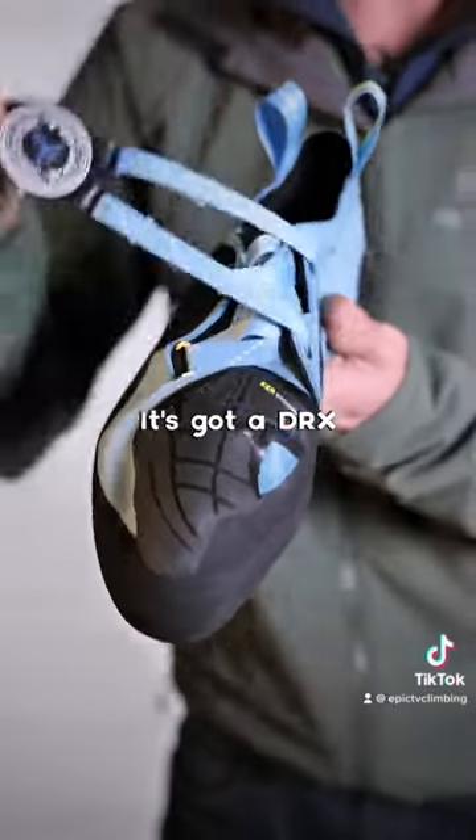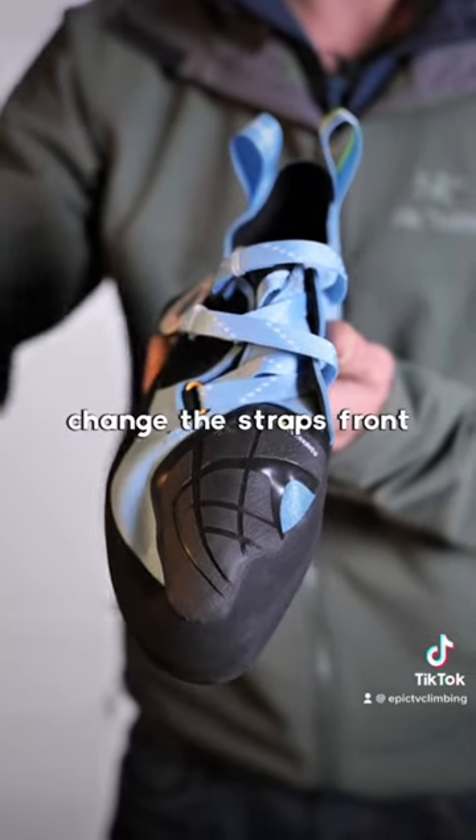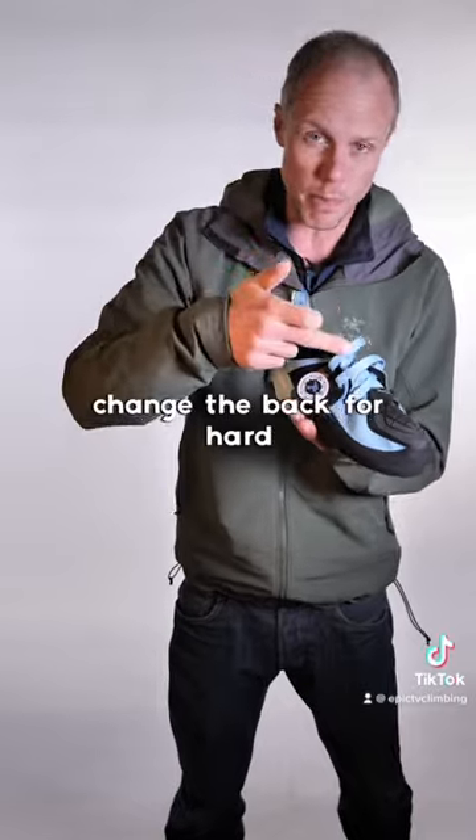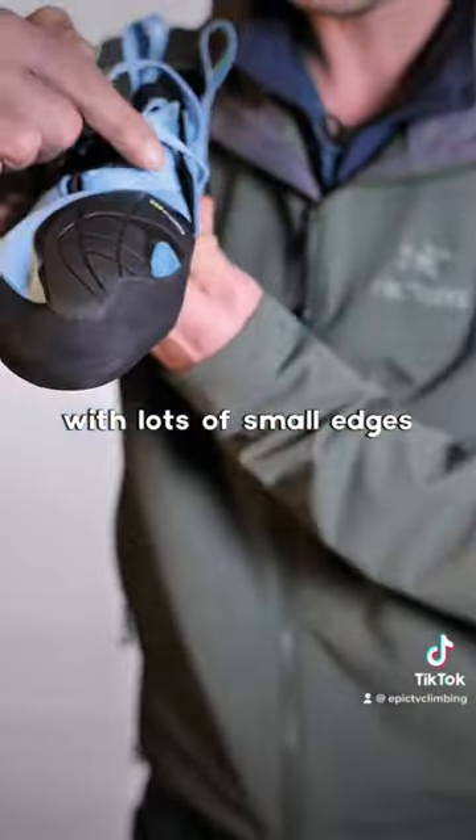It's got a Draxtor lacing system on the front and you can individually change the straps front and back — for example, change the back for hard heel hooking sections, and the front for a climb with lots of small edges.